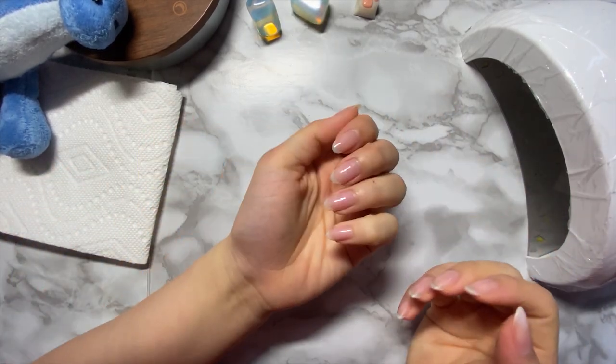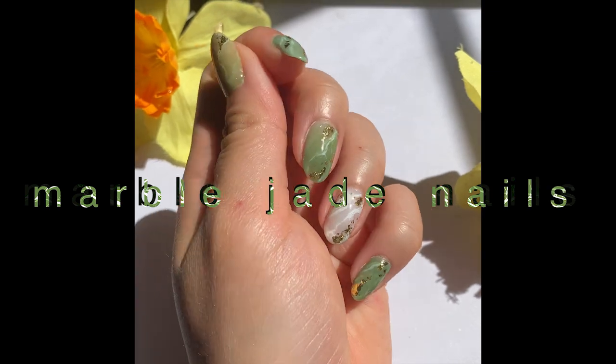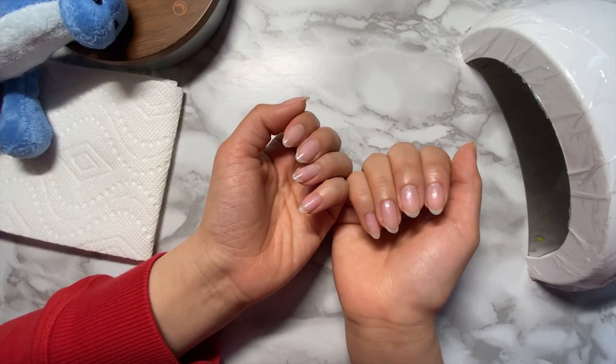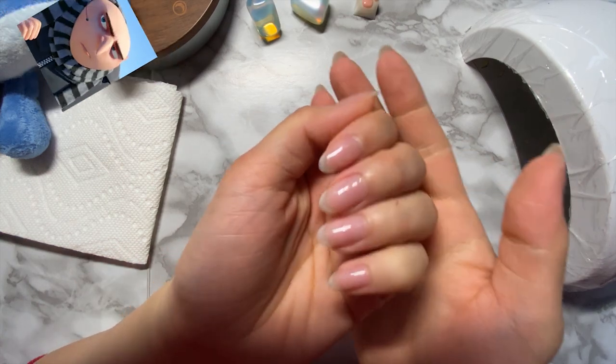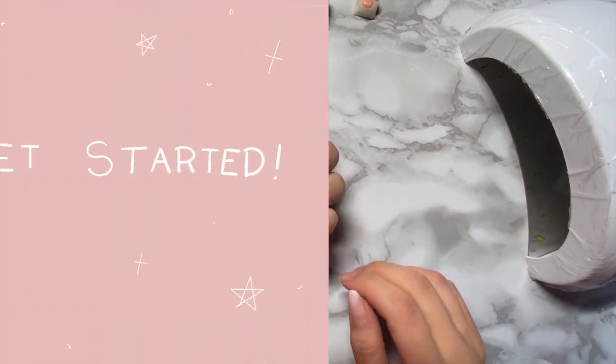Hi! Today's video will be a nail art tutorial. I'm going to be showing you how I made this marble jade design with gel polish. Before I start the tutorial, can we just have a moment to appreciate how nice my natural nails have grown out? I think this is the nicest they have ever looked. Anywho, let's get started.